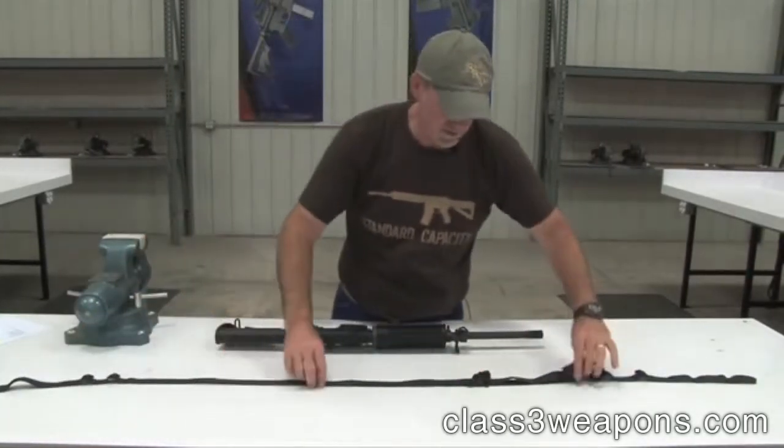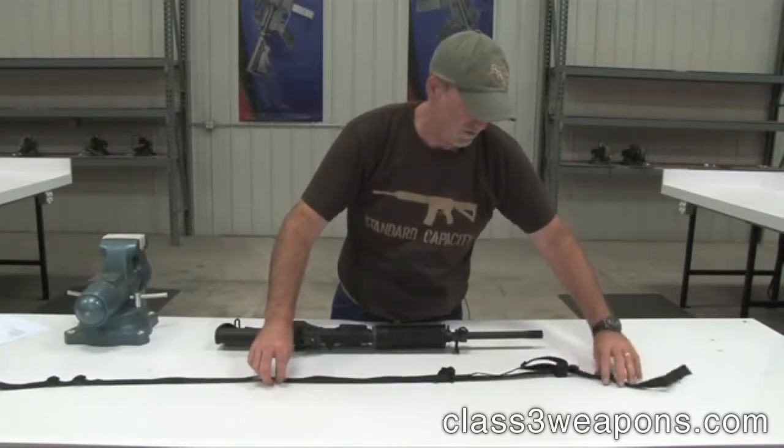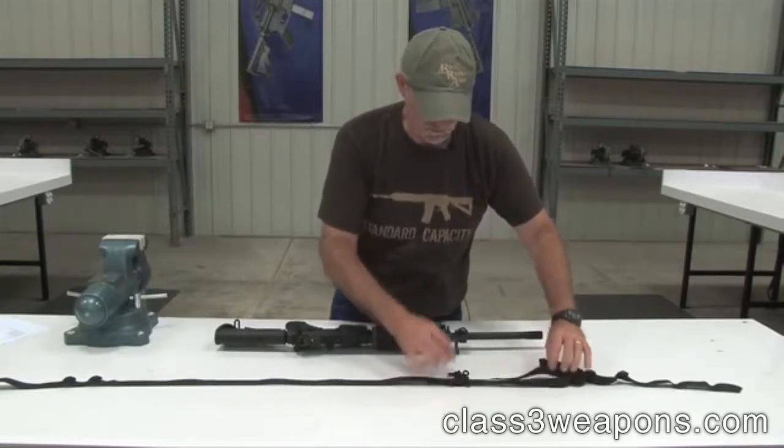The VTAC sling comes completely assembled so there's no separate parts to it. The adjustment portion of the sling will go towards the front of the rifle.